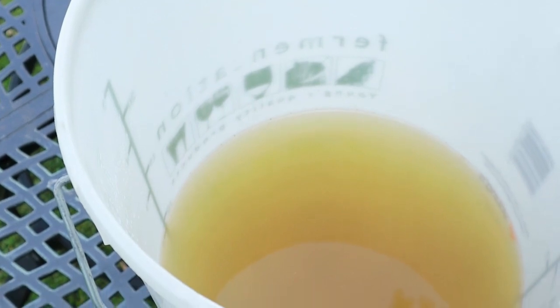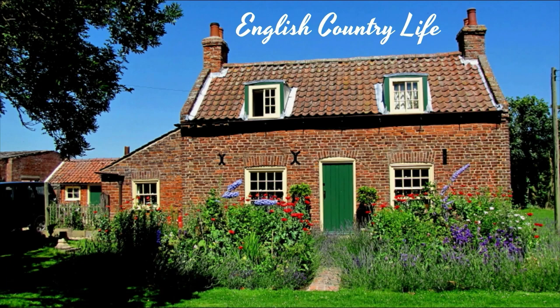Four days have gone by and our elderflowers have now infused into a flavoured wine must, so it's time to strain them off and get fermenting. Hello, welcome to English Country Life and our garden on a beautiful summer's day. Welcome to part two of how to make elderflower wine. In part one we looked at how to select the flowers, how to harvest them, and how to infuse them into water to make what's called a wine must — a flavoured liquid ready for fermentation. Today we're going to strain off that liquid, add the sugar that fermentation needs, add yeast, and start the fermentation process. Let's get on.